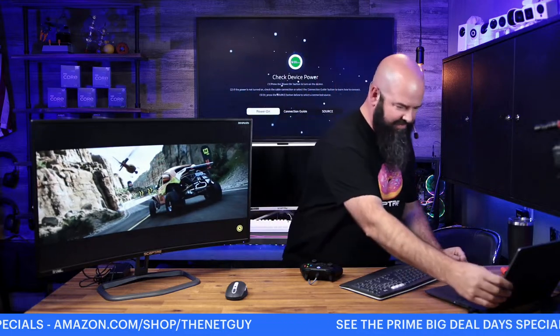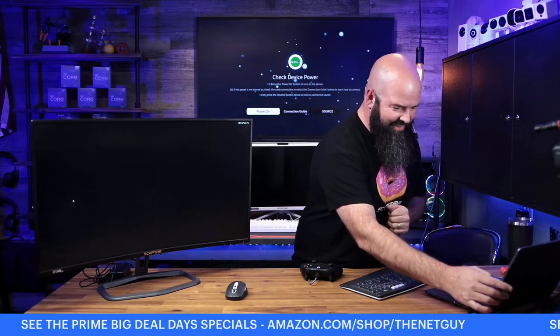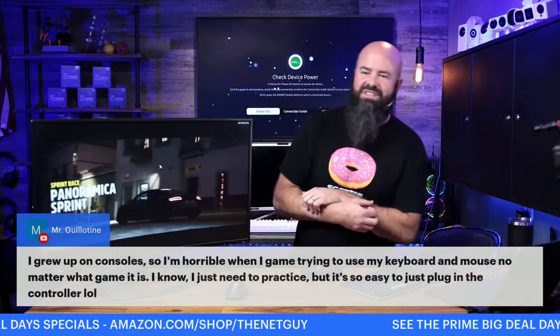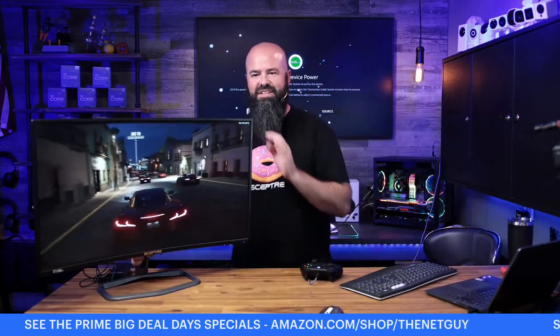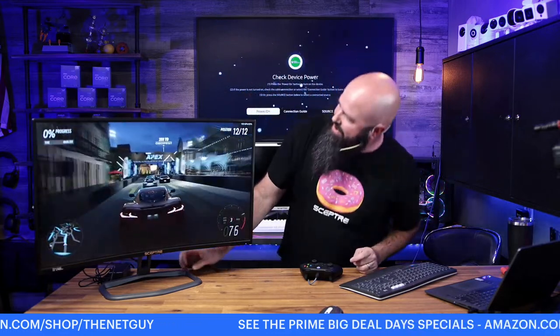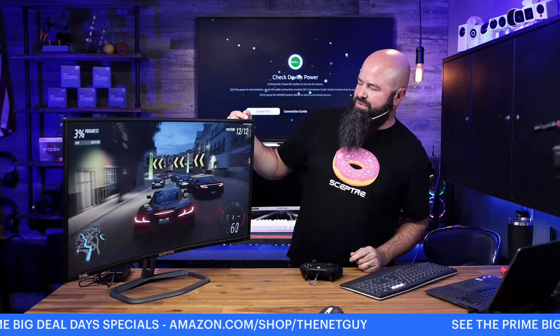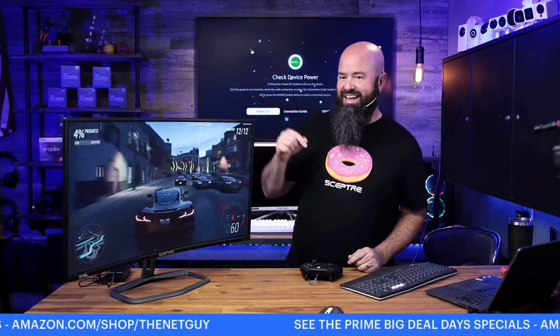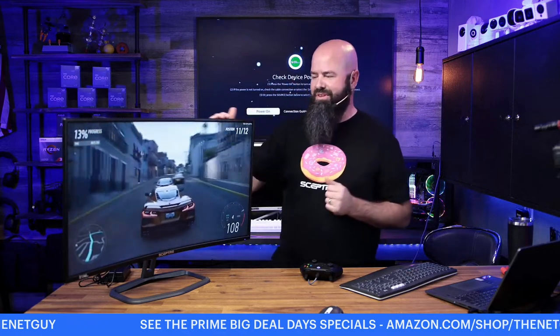You can see the clarity on that screen — the jet black blacks. I'm getting about 165 fps right now, jumping between 165 and 180 at 1080p High settings. I am able to break past 165. We do have Variable Refresh Rate — FreeSync Premium or FreeSync Pro on this monitor. You can see how fast this game runs — it's a perfect showcase for a 200 to 240 Hz monitor.